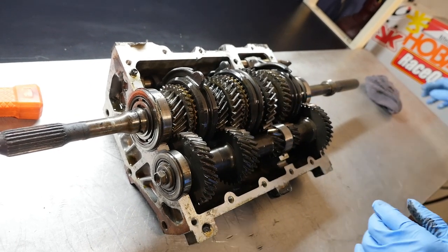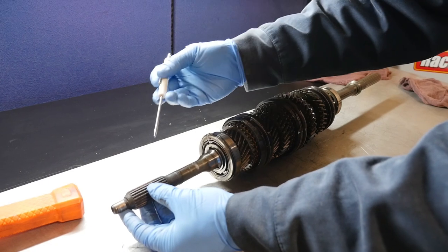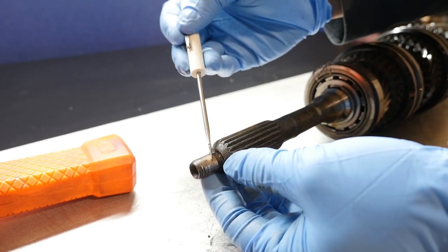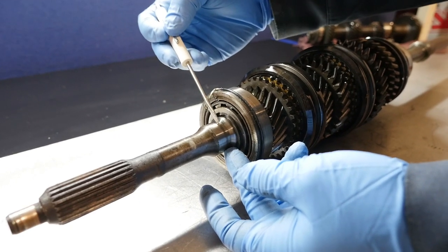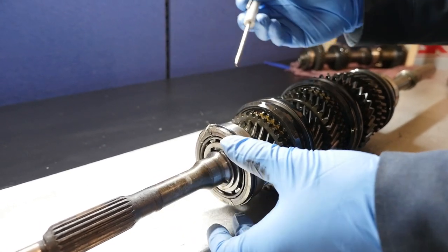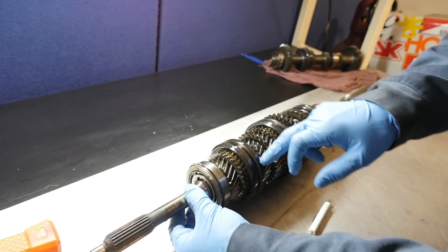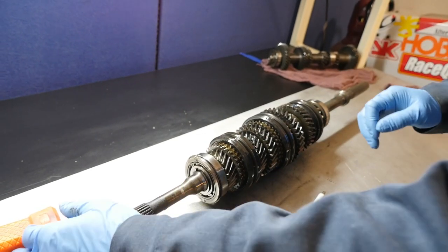Let's check out the input shaft. This part of the input shaft is really important — you can see this one has wear on it, but because you can't run your fingernail through it, it's okay. This is where the seal goes for the transmission input shaft seal. We'll take the input shaft off from the output. There's a synchro and then there are 12 needle rollers inside that are going to fall out, so we'll do that right now.